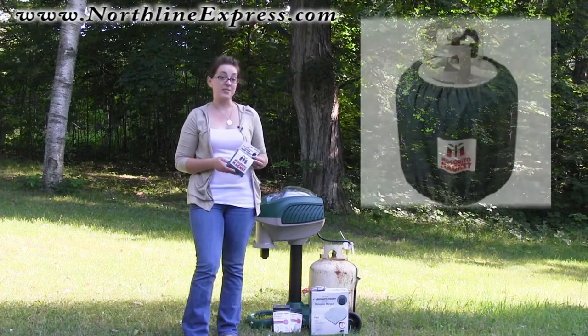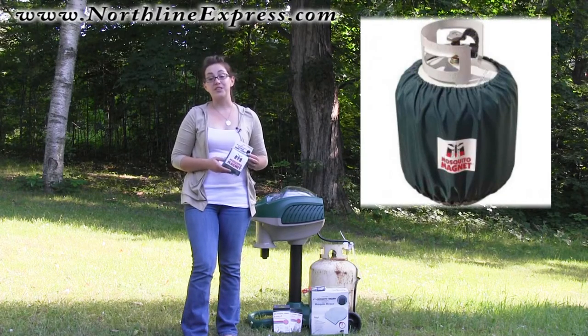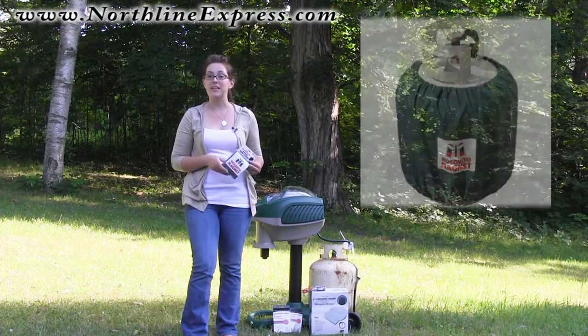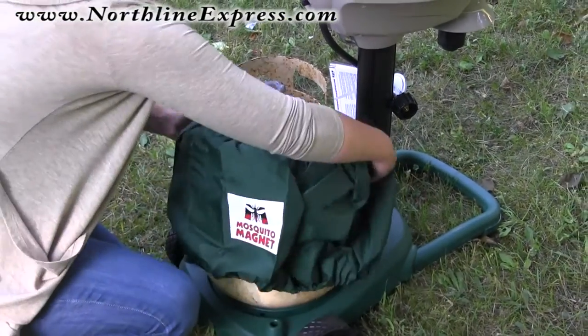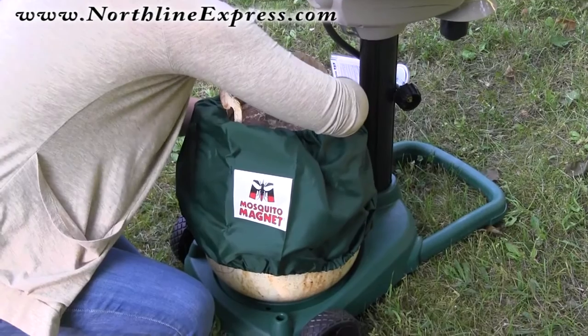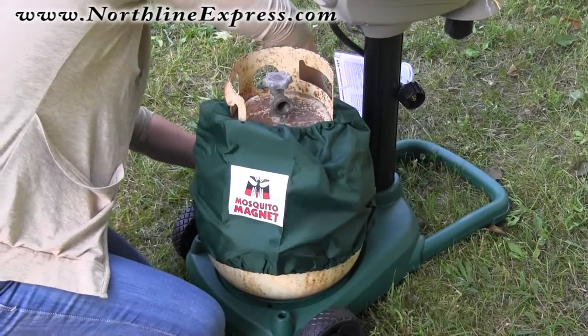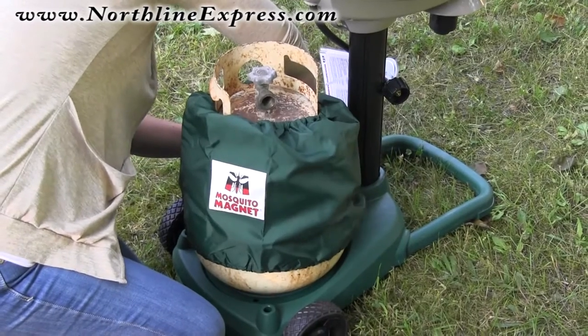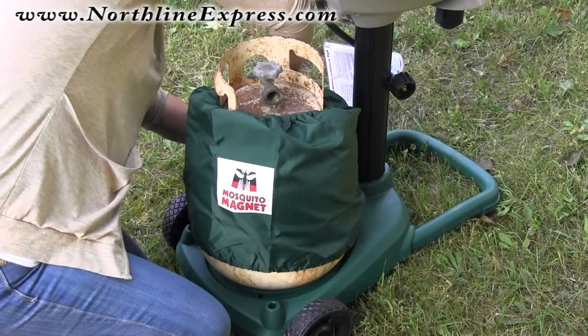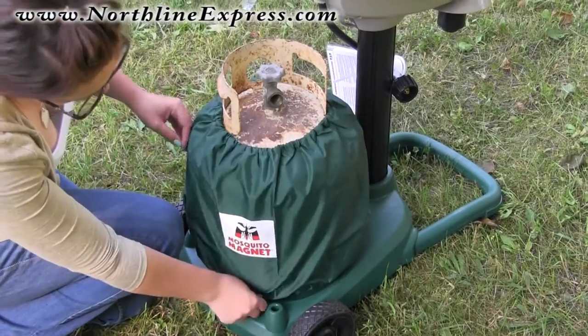Adding a propane tank cover to your mosquito trap is not only going to protect your propane tank from the elements and keep it looking great, it also can take a propane tank that's not great looking and disguise it with a beautiful black appearance instead. And since your mosquito trap results are going to be so impressive and you'll be showing it off, it's a great way to cover up something you might not want to show off, like an ugly rusty propane tank.